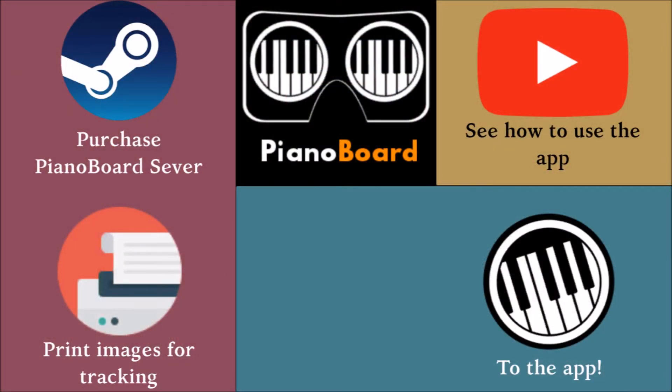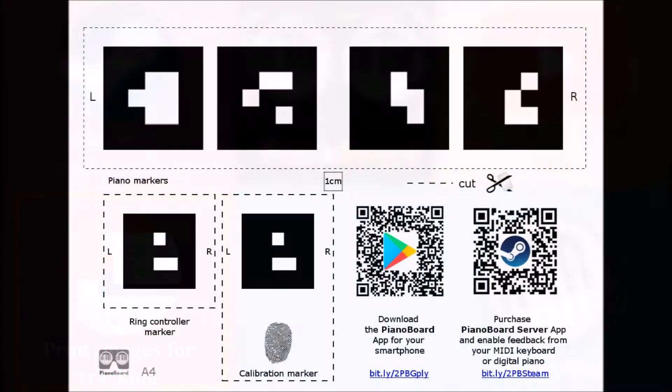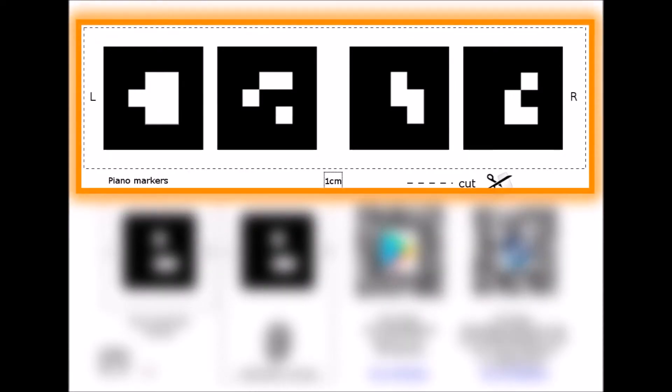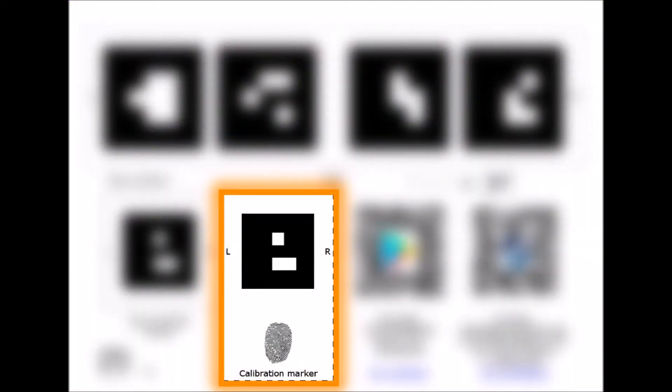You need to print the PDF containing the special tracking images called markers. Open the app, click the printer button and share the file to your computer, for example via email. There is a white piano marker on top which you need to cut and place on the top of your piano desk above the keys, or on the music stand rack if your piano doesn't have a desk. This is the calibration marker, and this is the optional ring controller marker, which you'll need only if you don't have a digital piano.